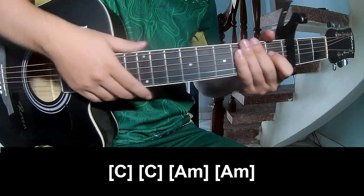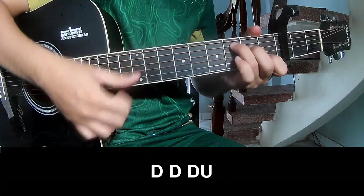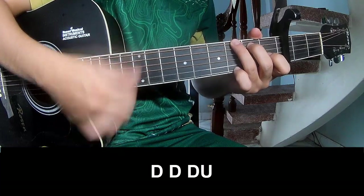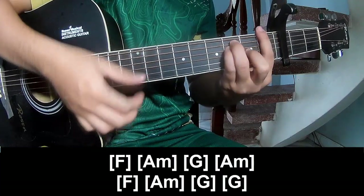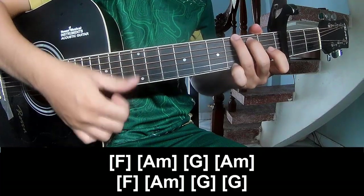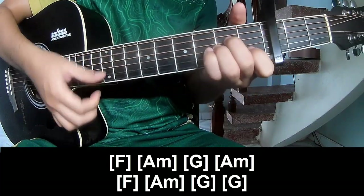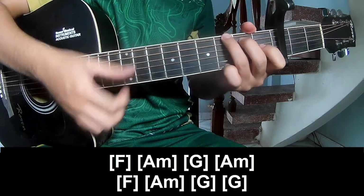And so here is the same way for the pre-chorus. Down, up. And play along F, Am, G, Am, F, Am, G, and G.